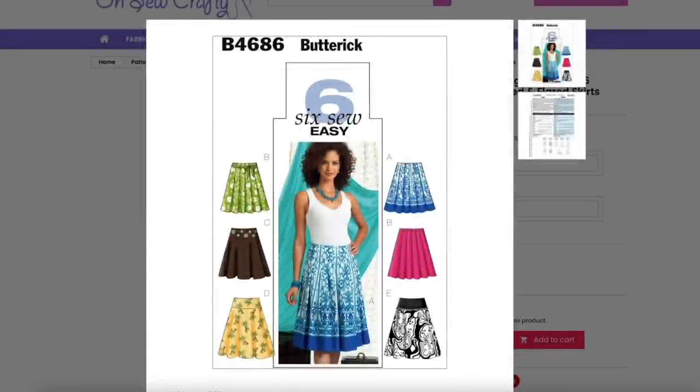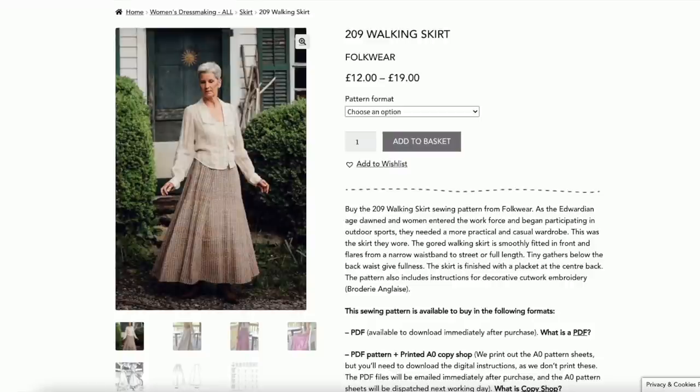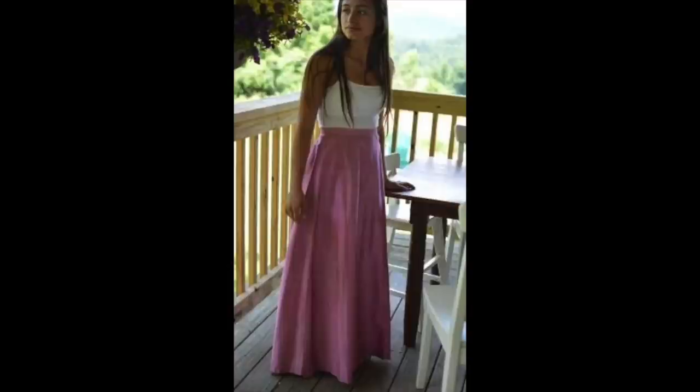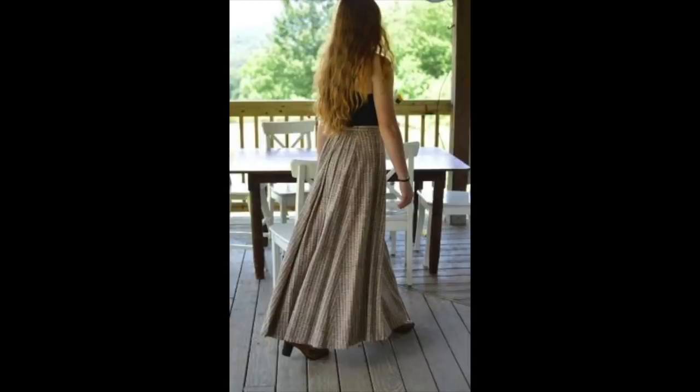Then onto Butterick B4686 — two different styles of skirt here. One with a yoke flaring out to an A-line, and another that's pleated with the pleats sewn down around the waist, which would have been a really good one for me. I can't tell whether it's bias cut on the yoke version, which is relevant because I'd want to add length. This is the walking skirt from Folkwear Patterns — they have some really interesting historical and international patterns and this one is a godet skirt. It has small gathers at the back just below the waist. I'd love to see more versions of this made up — I'm intrigued by it.